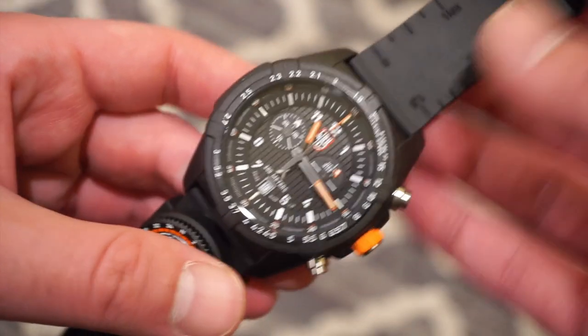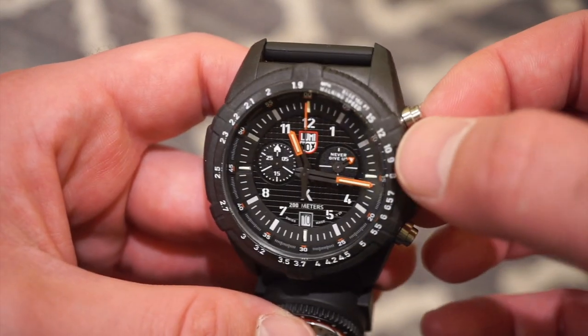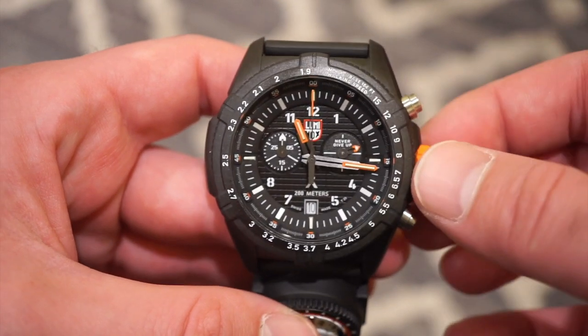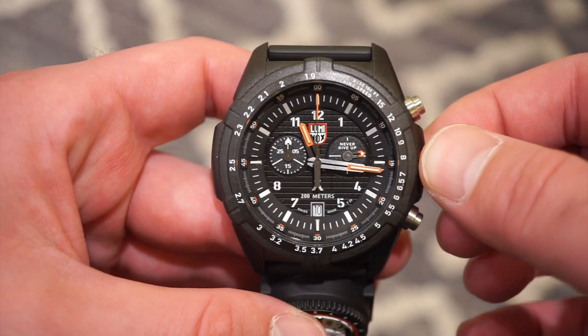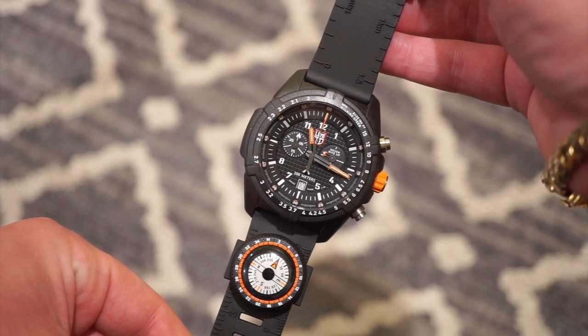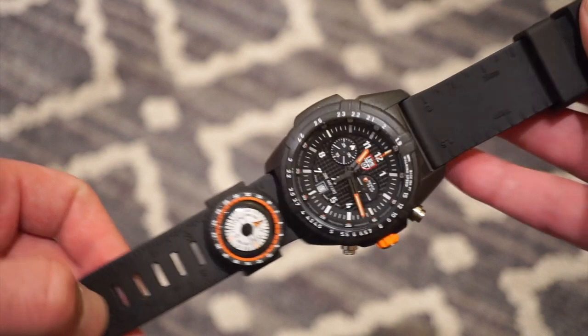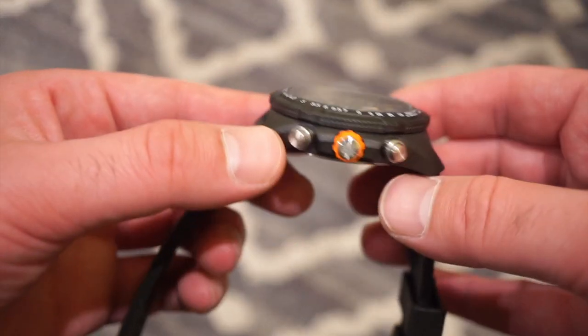The 45-millimeter case itself is made of Carbinox — that's Luminox's special name for the carbon case. It's very lightweight, very durable, and pretty tough. I've come to notice that quite clearly.